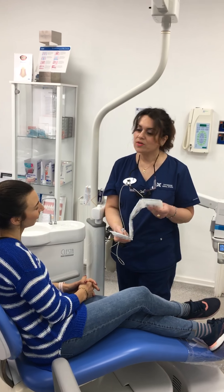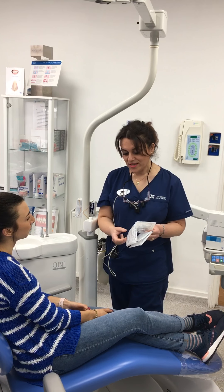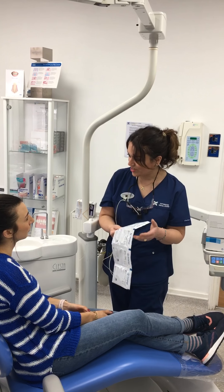So you're going to have 14 weeks of aligners, and you're going to change them one every week. So you're going to start midday now — it's 12:30 — so next week this time, you're going to change again.